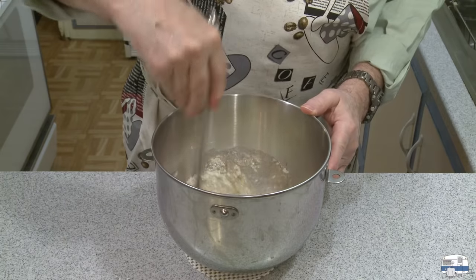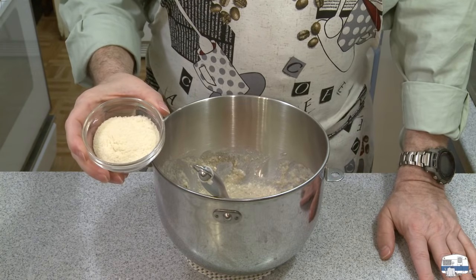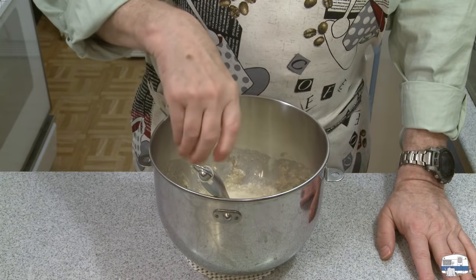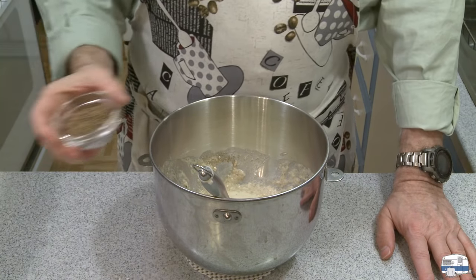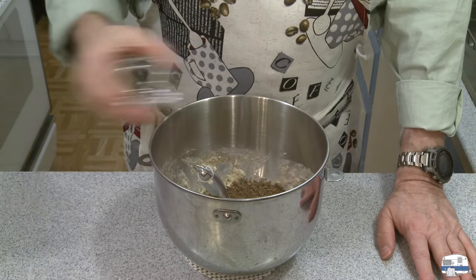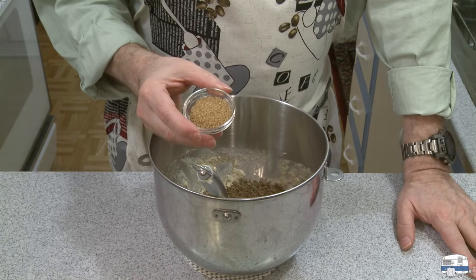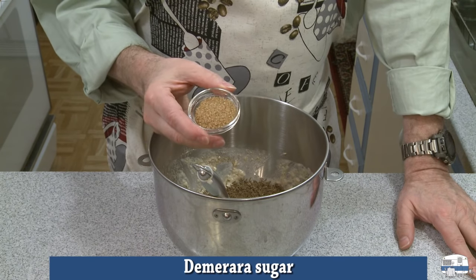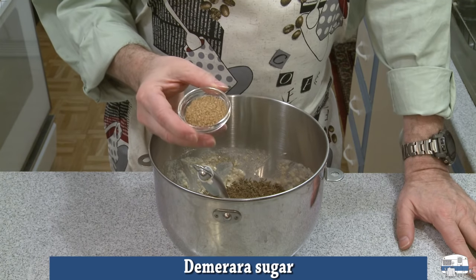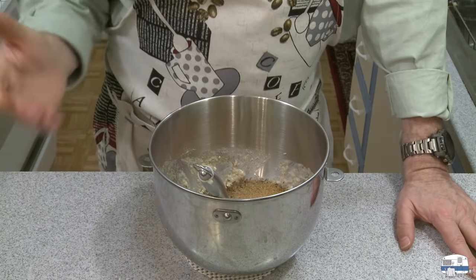Then I want to stir this together to form a batter. I also have here three tablespoons of dry potato flakes from a package of instant potatoes, two tablespoons of whole caraway seeds, and one and a half tablespoons of sugar — this is raw sugar or demerara sugar. The recipe called for it, but you could probably just use regular granulated sugar.